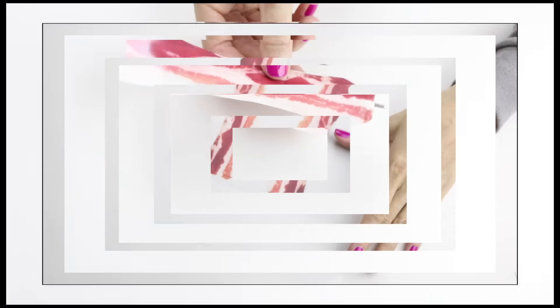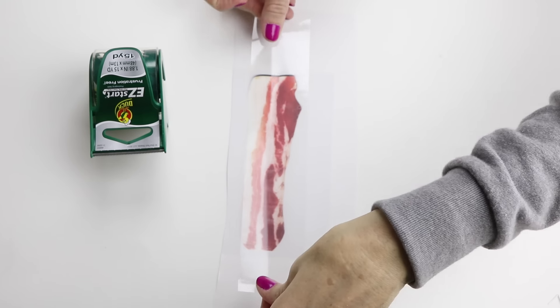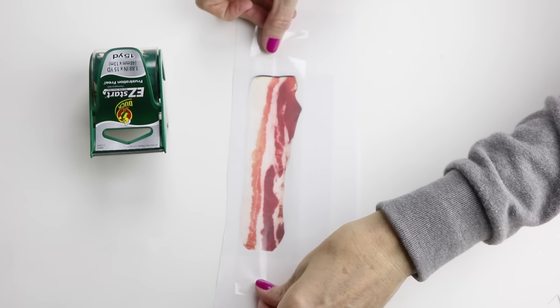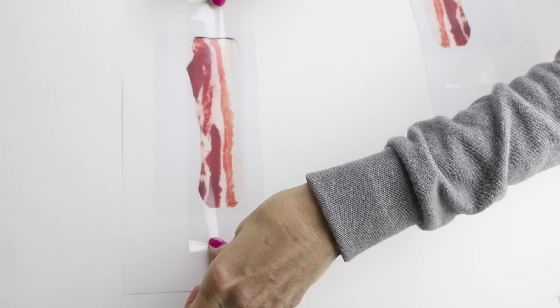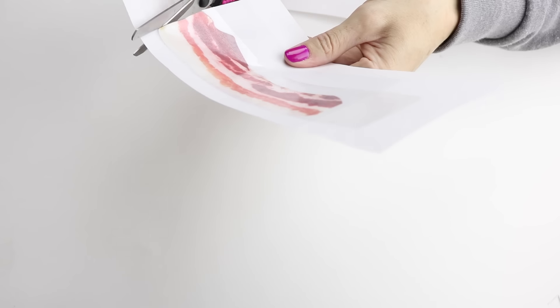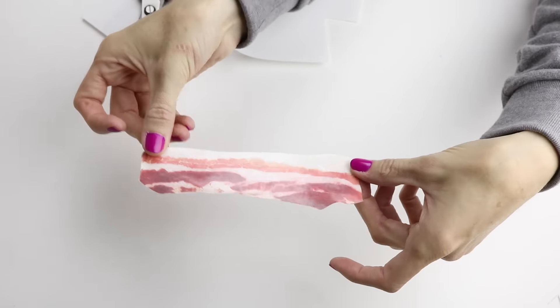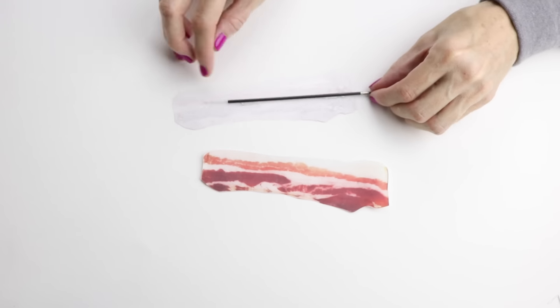For the other way to make the bacon pens, you can just print it out on white paper, then apply some packaging tape over the top, and then cut those out. Apply the same procedure as before of gluing them together.